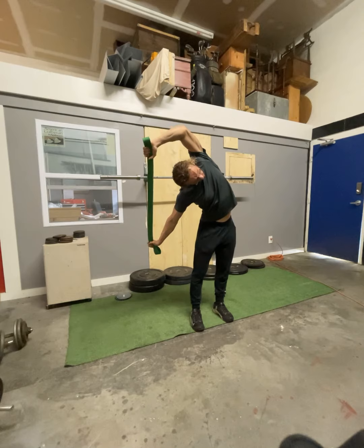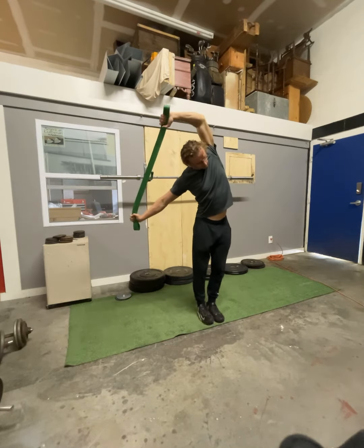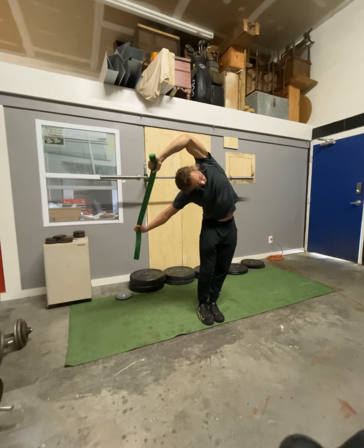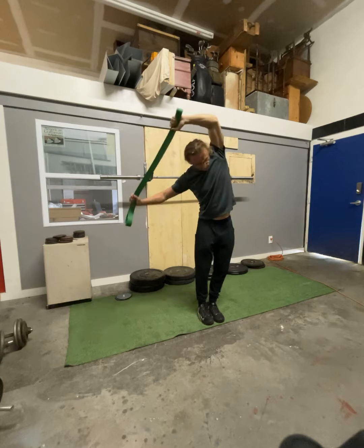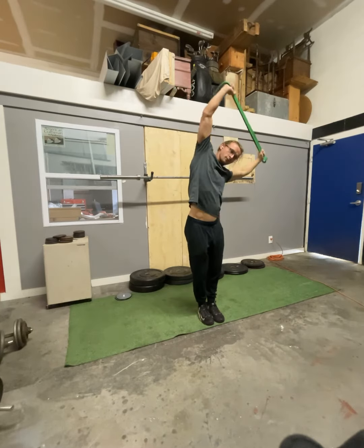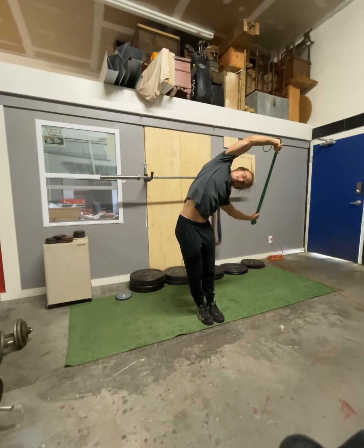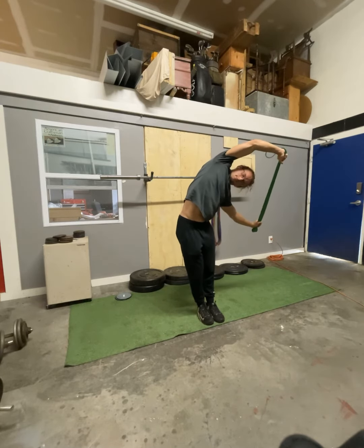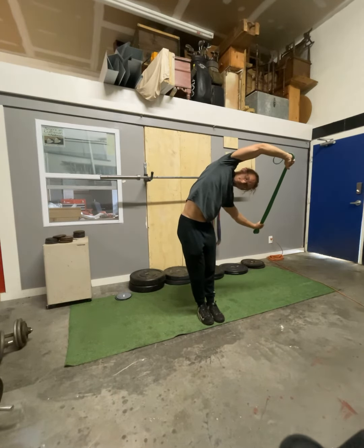We're going to do about 30 seconds of that one. Next up is the banded side reach. We're just going to pull down with that opposite arm and really feel that stretch on the side of our lat. Going side-to-side, we're going to go about eight times each side, doing about a five-second hold on each side.